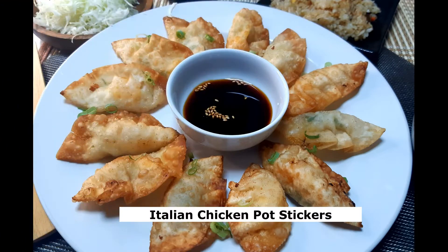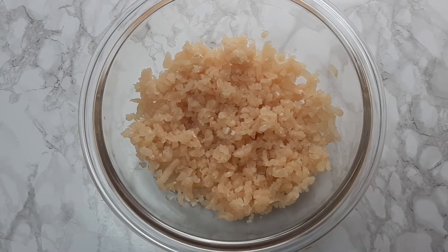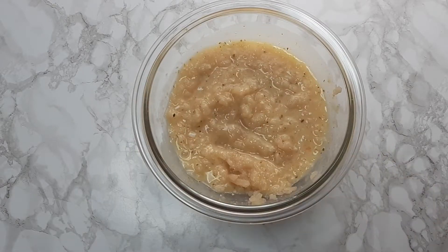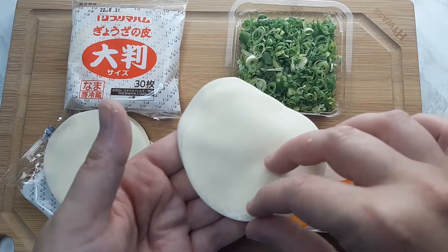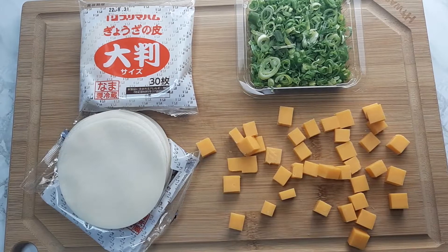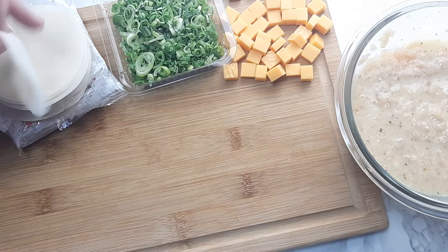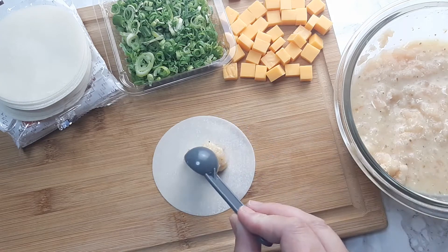For this night's dinner I did Italian chicken pot stickers. I used about two pounds of ground chicken marinated with Olive Garden Signature Italian dressing for about two hours in the fridge. For this dinner I'm using pot sticker wrappers, cheddar cheese, and green onions. I started by slicing the cheese into very small chunks — about the size of a tack. Once the chicken was done marinating I took a wonton wrapper and added about a teaspoon of the meat mixture to it.